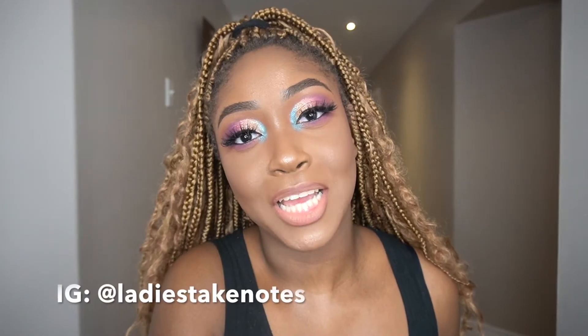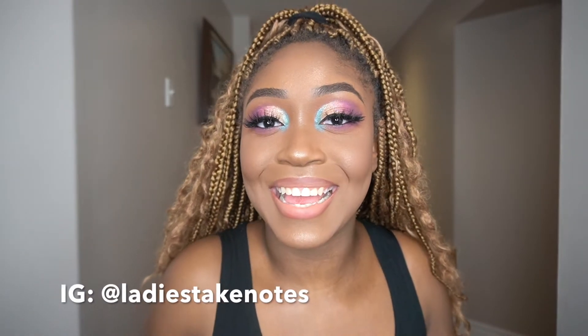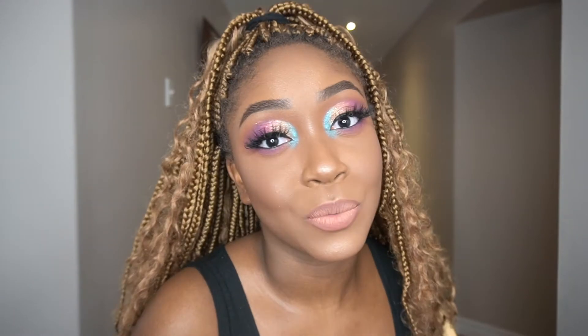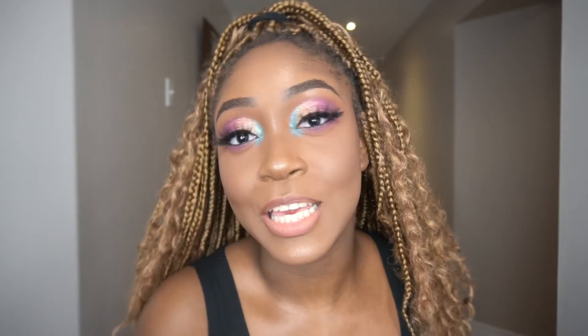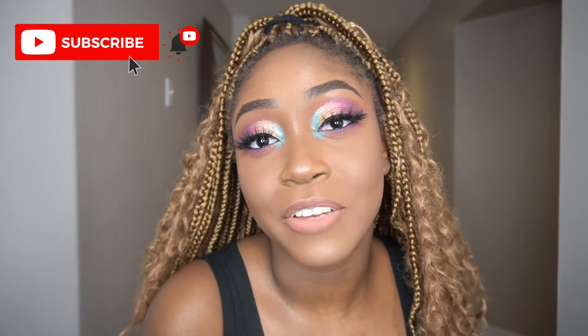Hello guys, welcome back to my channel. It's your girl Abby, aka Ladies Take Notes. I've been gone for a while but I'm back today with a beauty-related video. Some of you may not know this, but I spent quite a few years in the beauty industry, so I'd love to share some of my tips and tricks with you. Today we're doing this fun summer look — if you'd like to know how I got it, keep on watching.